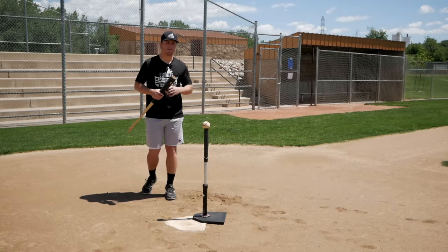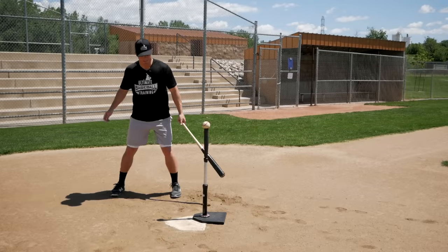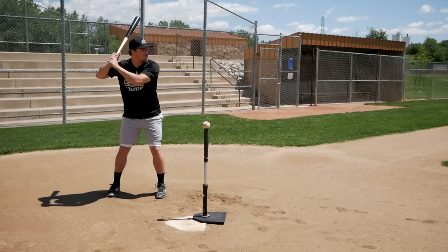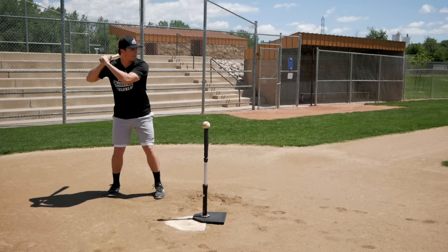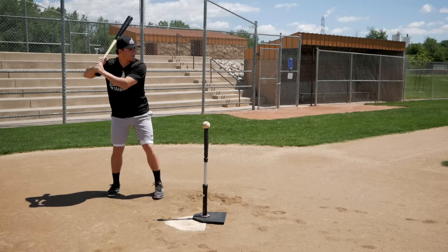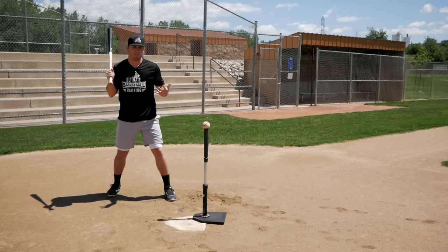The next mistake that's very common with young hitters is too small of a stride. A lot of the times you see this with kids with a narrower stance to begin with. What they do is they go into their weight shift back, their load, and then they only stride about this far — they maybe pick their foot up and put it down like this. The problem with this is twofold. Number one, this doesn't really generate any momentum. Number two, the bigger problem is it gets you into a pretty poor hitting position.